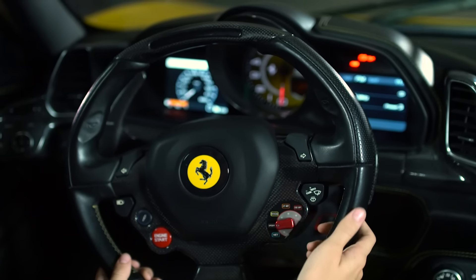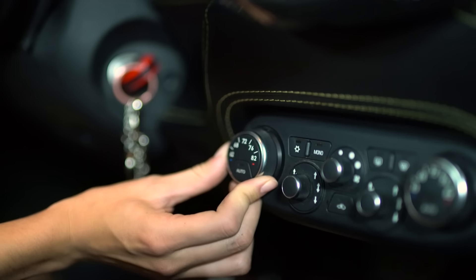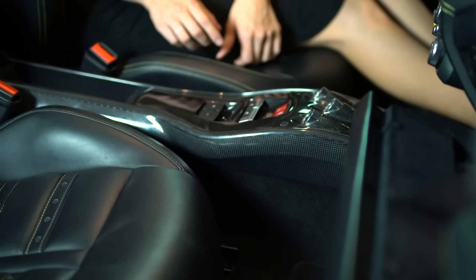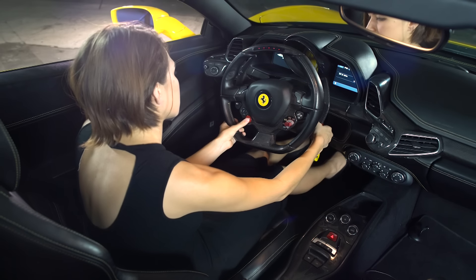You can also adjust your wipers there. In the center console you'll find controls for the AC and your radio. The open button in the center releases the glove compartment.